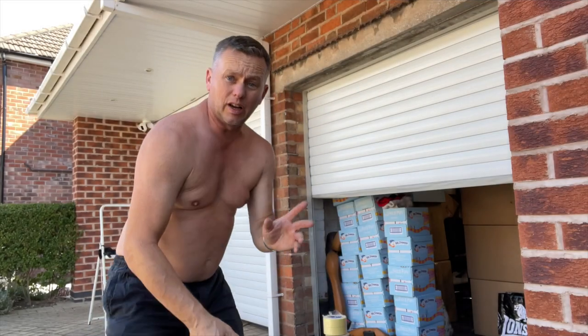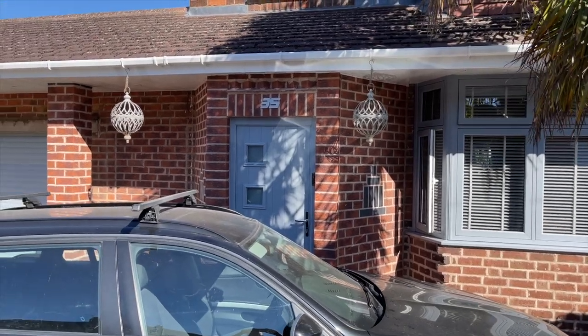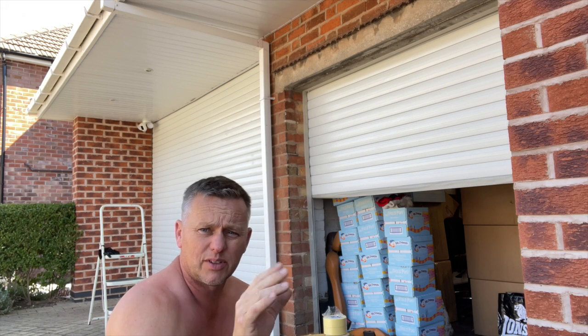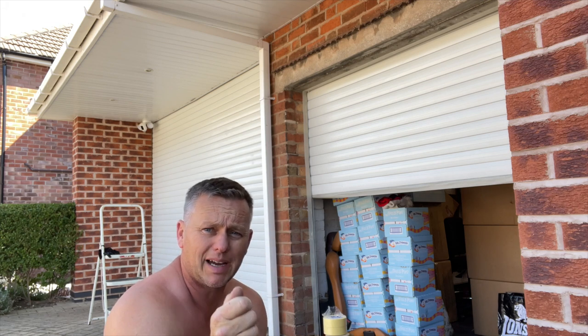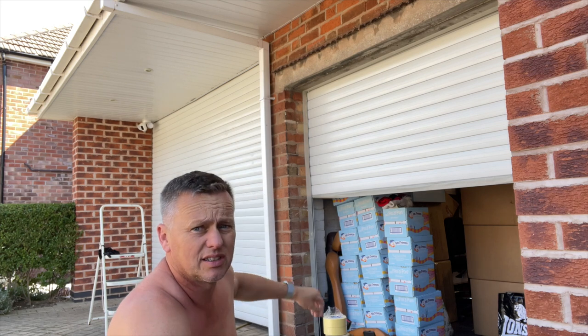Thanks for joining me today. Got a little job on these big roller shutter doors — we've got two of them. They're white, but we had new windows fitted in this elephant grey, and we want to paint the doors the same colour as the windows to look really nice. We're going to flatten it off, give it a wipe down, paint it with 2K paint, mask off around the edges, and hopefully it'll look really nice.